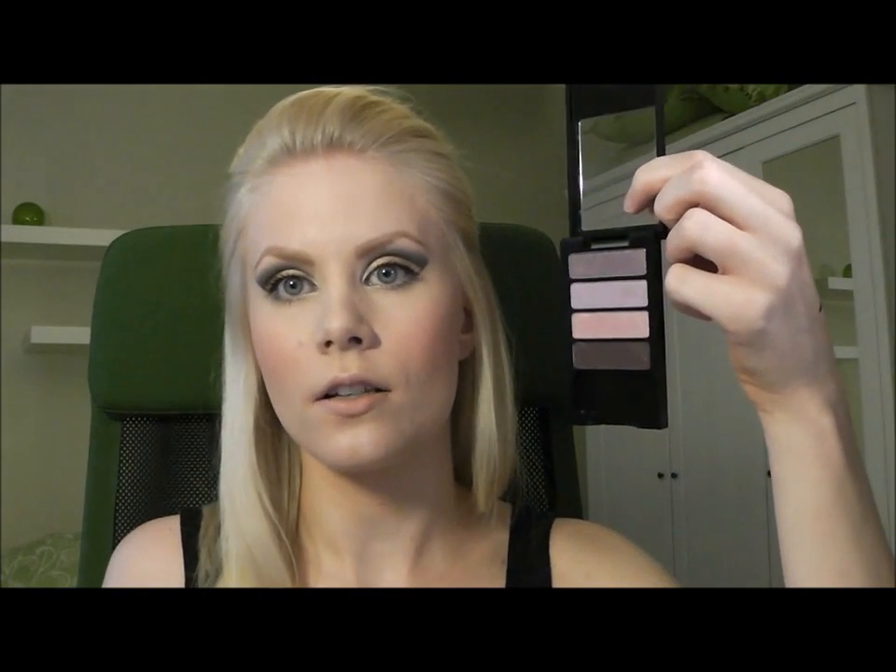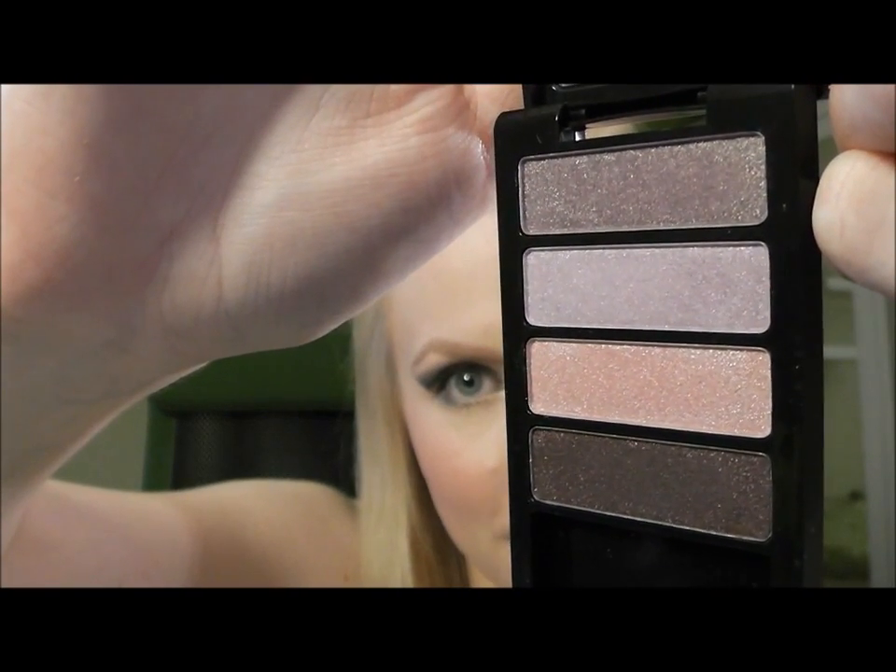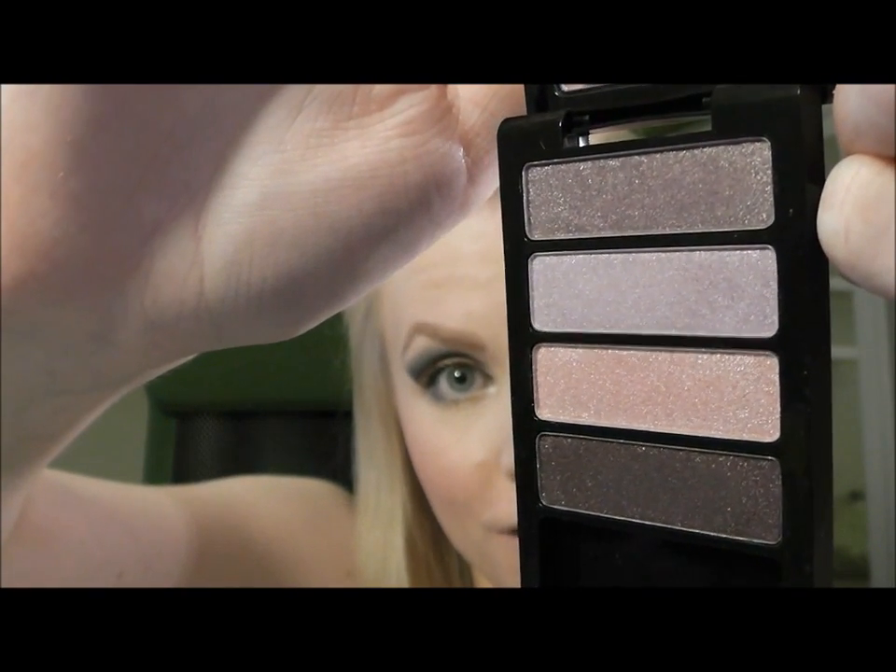The first thing I got is their metallic eye quad in number 5 Pinks, and that one looks like this. I'm not sure if the camera will show its true colours — it looks kind of good when I hold it over here. Let's see if it will still look good when I hold it closer to the camera. This is like such an experiment working with this camera. Okay, so that's basically what they look like.